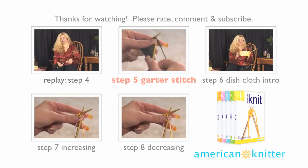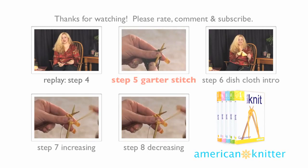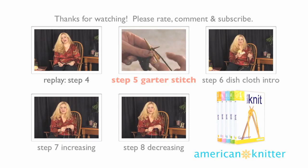Thanks for watching. Click on the next step or replay to watch another video, and please rate, comment, and subscribe. You can also visit AmericanKnitter.com to purchase the knitting DVD set.